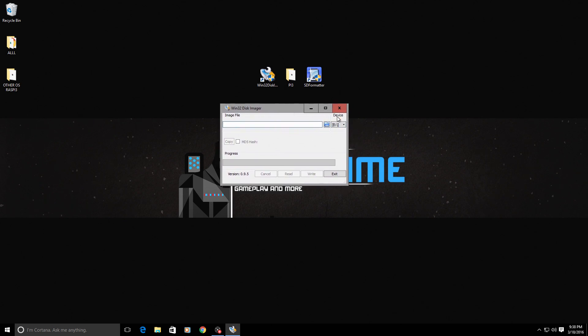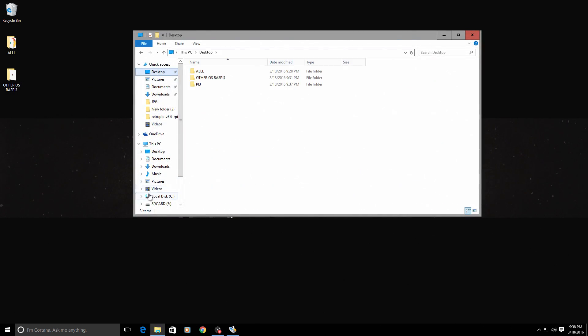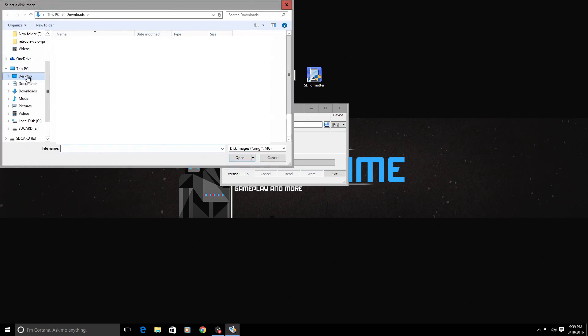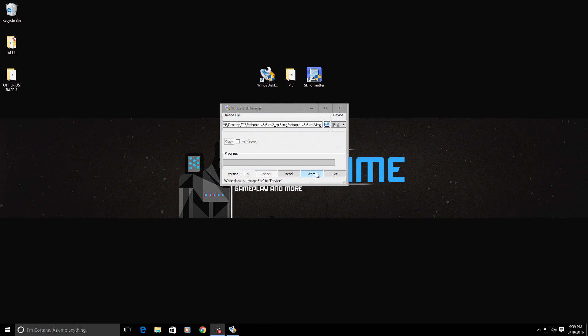I'm going to open up Win32 Disk Imager. You want to make sure that the device you're flashing to is your SD card. My SD card is my E drive and I named it SD card — it usually chooses the correct removable storage, but just double check that. You can verify by opening up a file browser. Click on the little blue folder icon and go to the folder where you extracted your RetroPie image. Double click on the disk image file and go ahead and write it to the SD card. This will take a moment depending on how fast your SD card is.